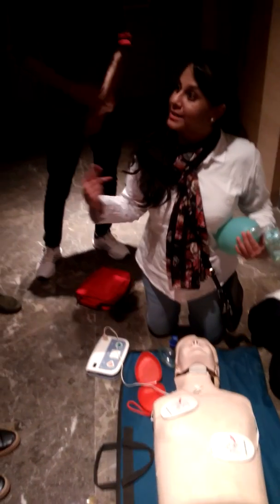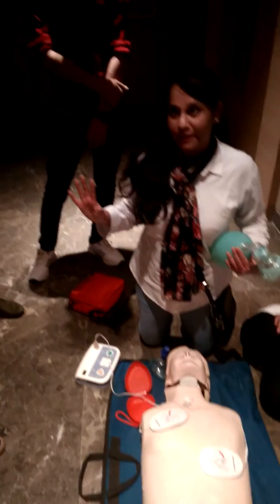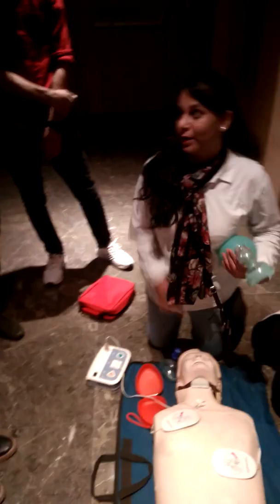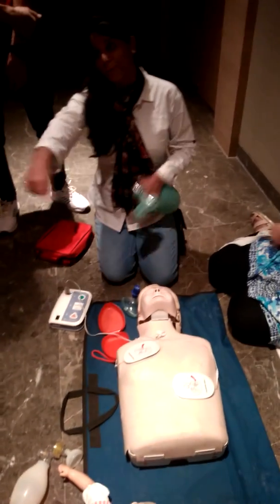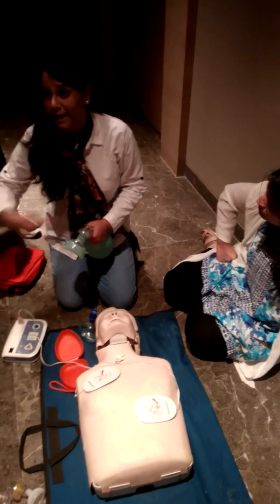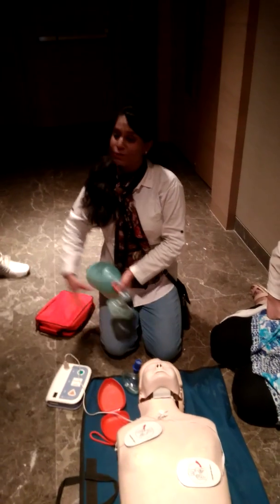After every 2 minutes the machine will again say: analyzing heart rhythm, do not touch her. Now I am tired, so she will shift her position from the chest to the head end, and I will shift my position from the head to the chest. We never cross positions — she shifts from here to here, and I shift from here to here. These items will remain at the head end so they can be operated by either rescuer.